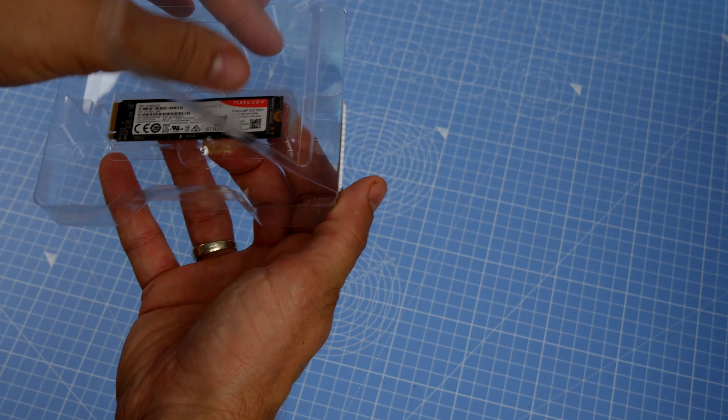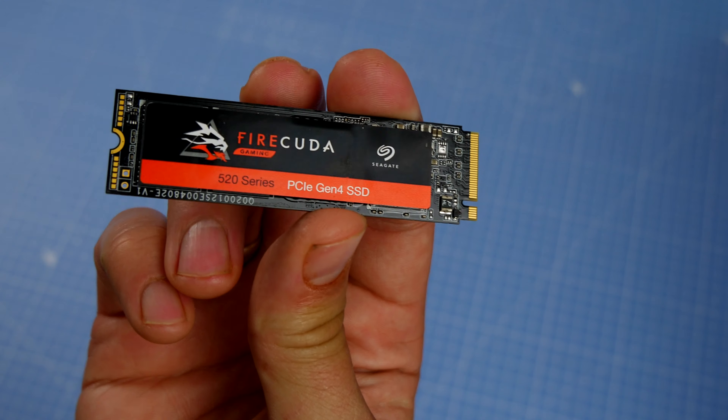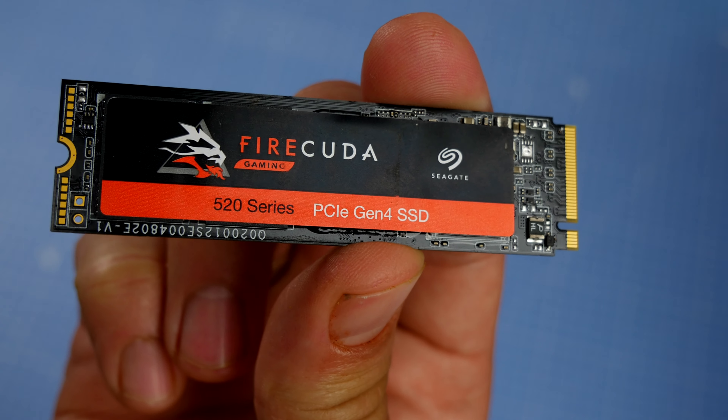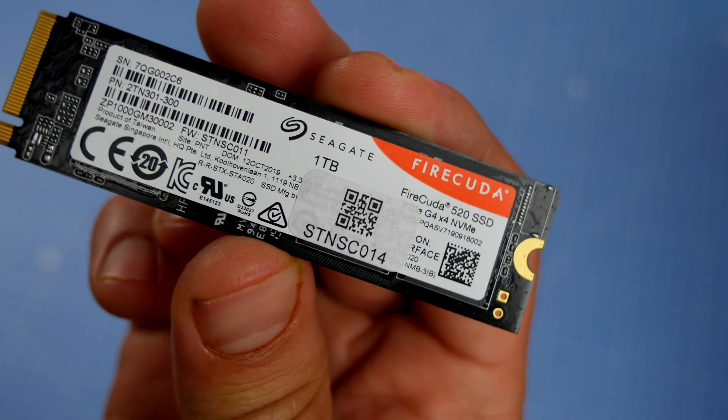It is backwards compatible with PCIe 3, which means that you can use it with older motherboards as well. For testing purposes, I do not have an AMD motherboard — I am running it on my Intel X299 motherboard.